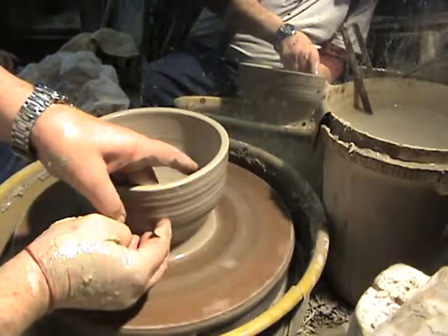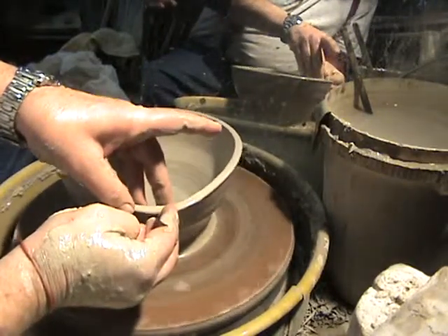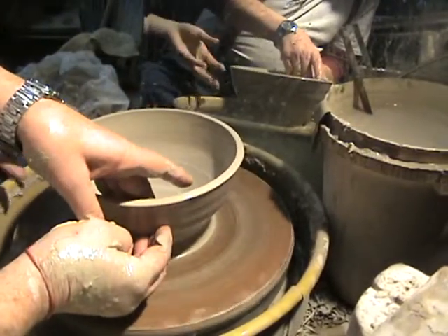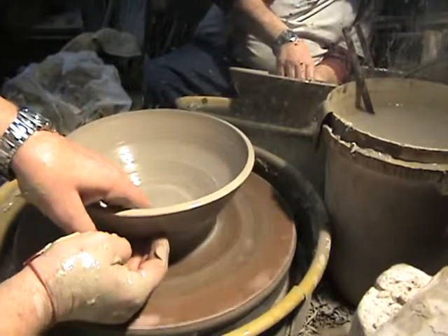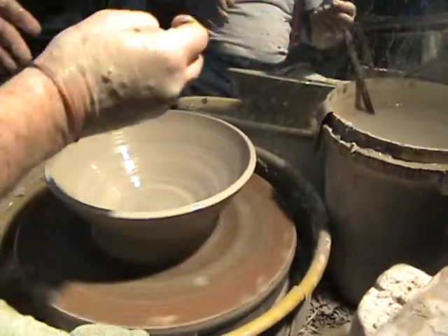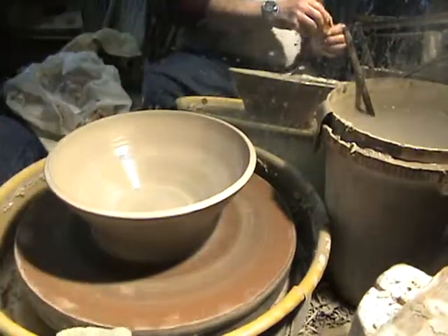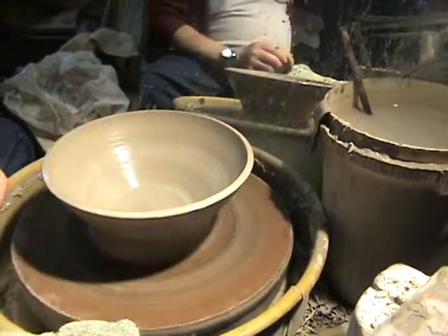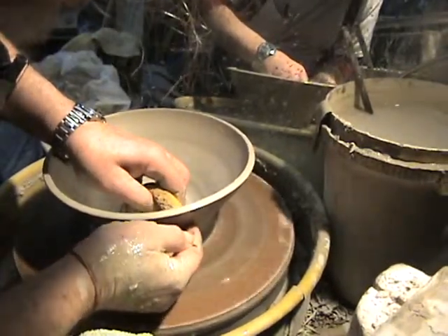If the wheel suddenly starts jiggling it means something is wrong — not because there's air inside, it's just not centered right. You could actually leave it like that and make it as a bowl — that's a valid option too. But we're continuing on to shape this into a lid.